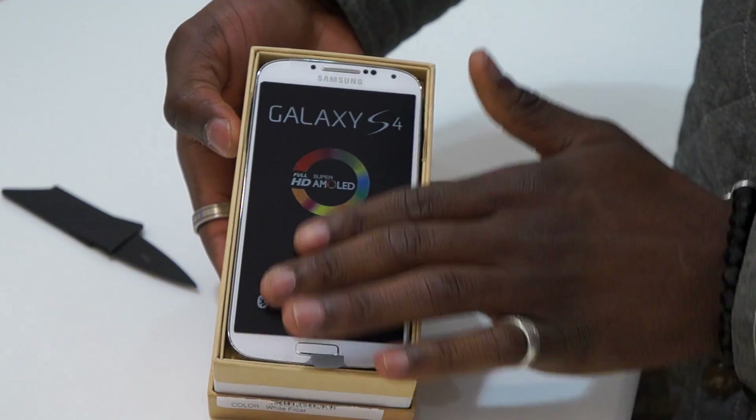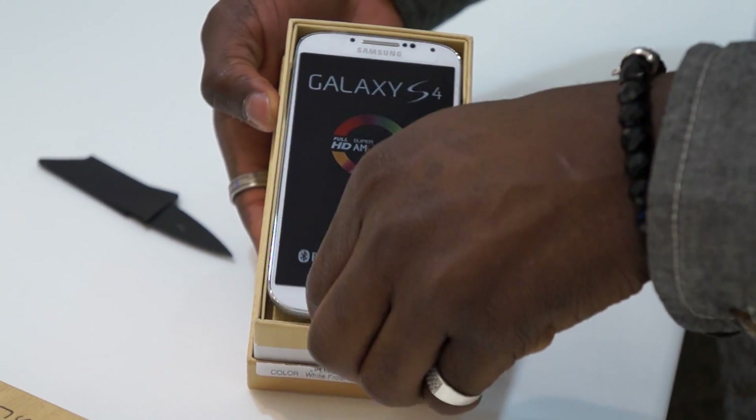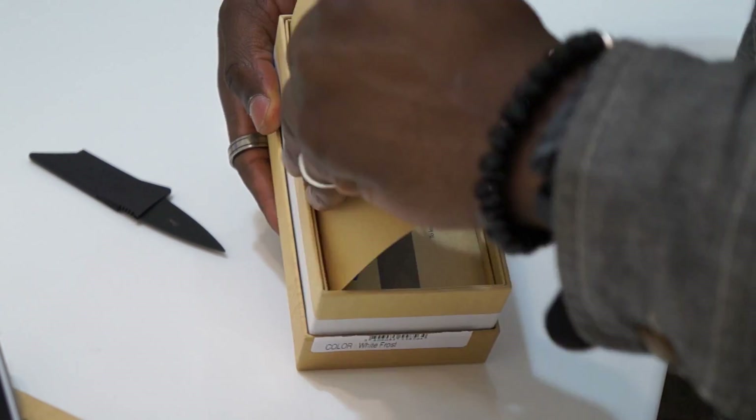So here we are — the white Galaxy S4, beautiful. Let's just put that to the side for a second and see what else is inside the packaging.